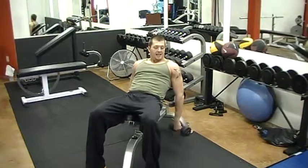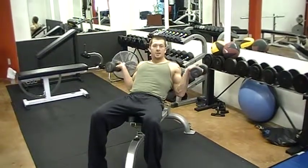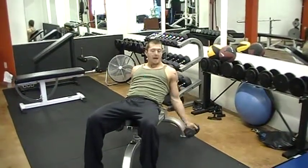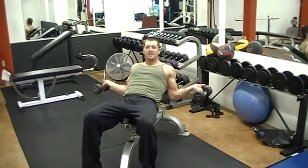Now from here, we want to rotate in, rotate all the way out, come up with a loose wrist as high as we can to that shoulder. Bring it back down, rotate them all the way in, all the way out, back up. What we're going to do here with this loose wrist is isolate your bicep.